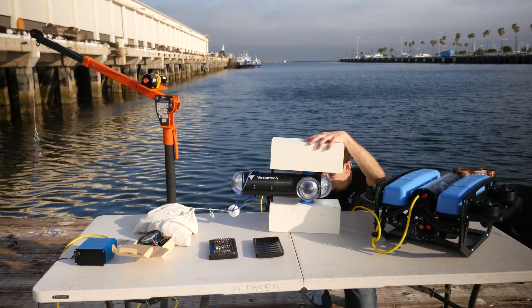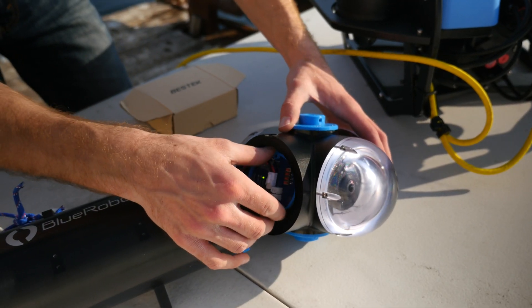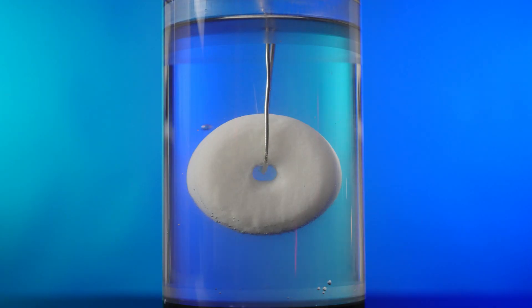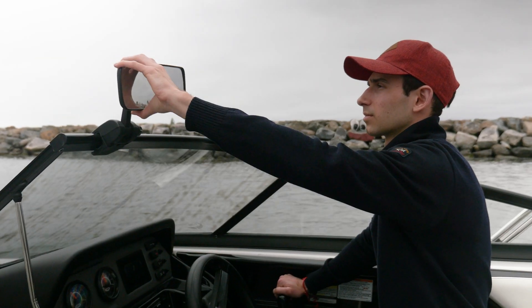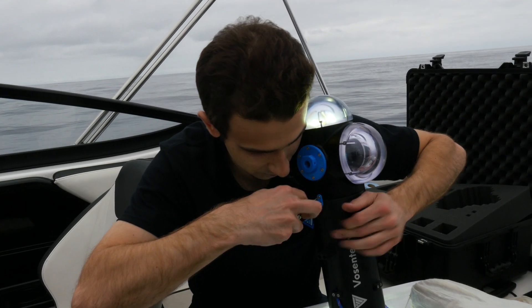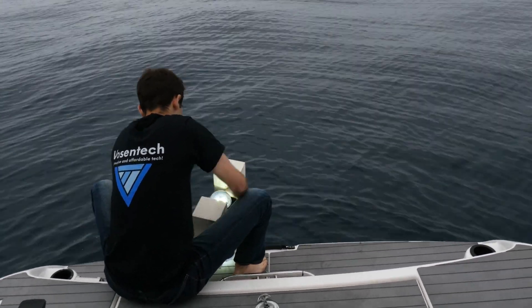Of course, 10 meters is not a significant depth for this device, so it was more just a way of testing that all of the systems work in a real-life environment and that the weight release mechanism would dissolve in the approximate time that we expected it to. Finally, towards the end of the episode, we rented a boat and headed out to a point roughly halfway between LA and Catalina Island to drop the drop cam off on its first deployment, and this is where we're going to pick back up.